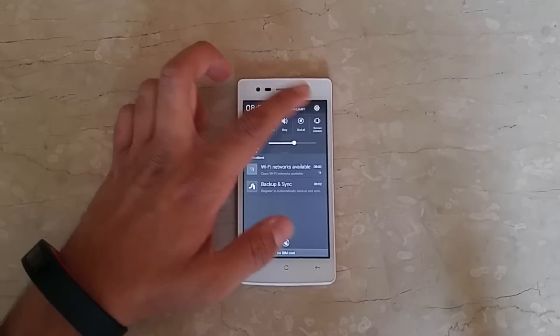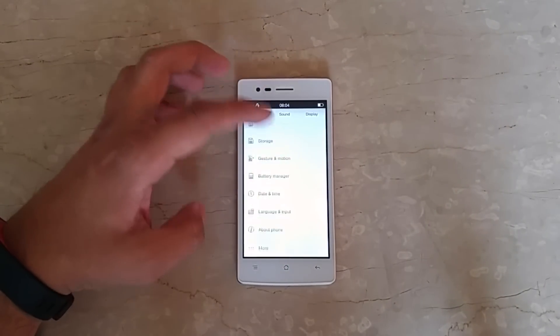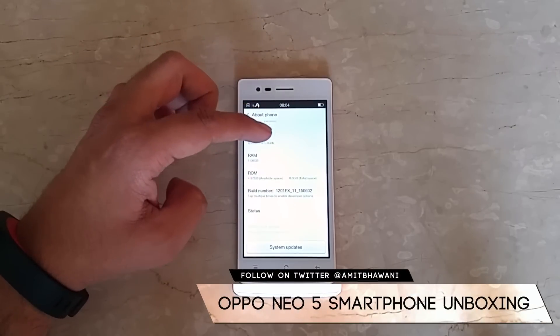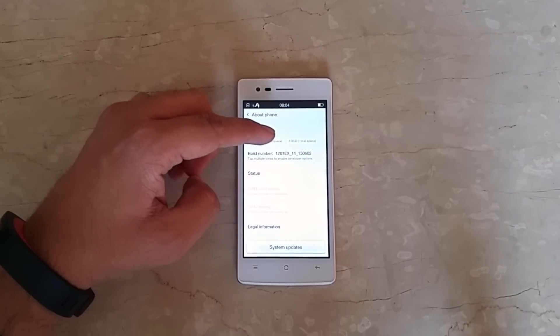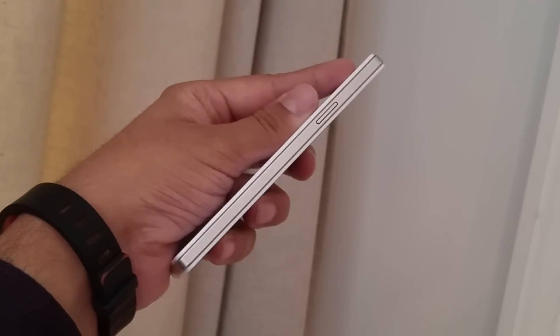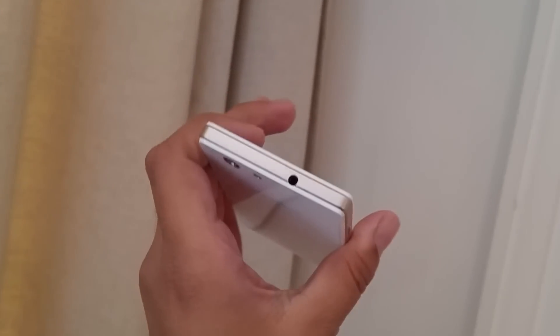Let's move on to the settings and check the notifications panel and Android version. Out of the box the phone comes with Android 4.4.2 KitKat. Regarding storage, out of the 8GB available you have around 4.97GB or 5GB free. You can always insert a memory card and expand it up to 32GB. That covers the software side of things.